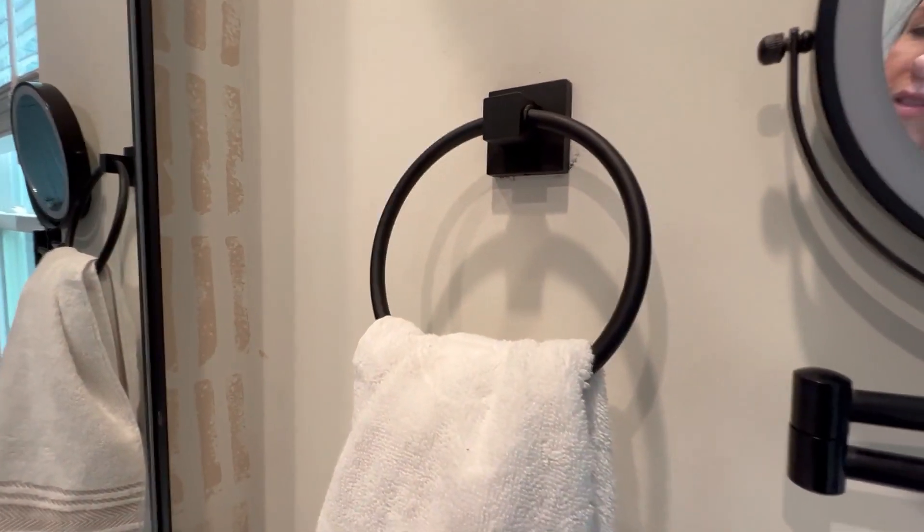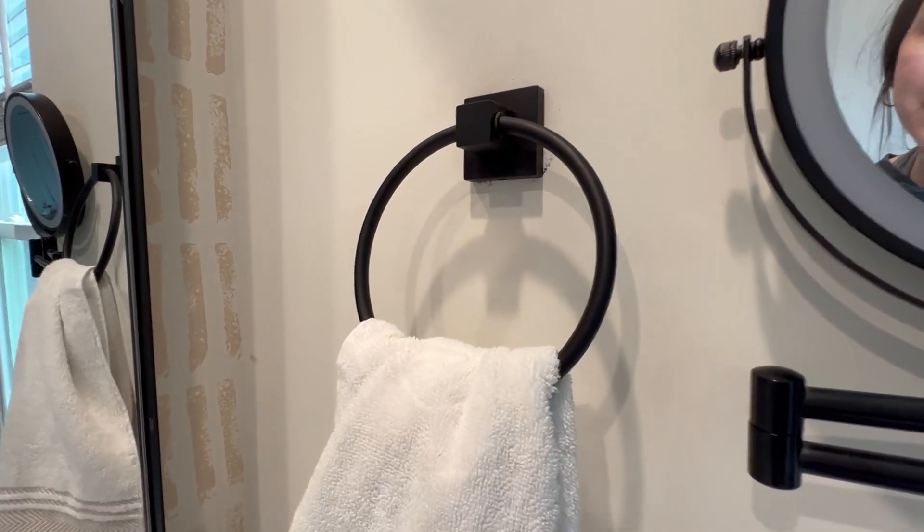So if you're looking for a good towel holder, this is a good one. Hope that helps.